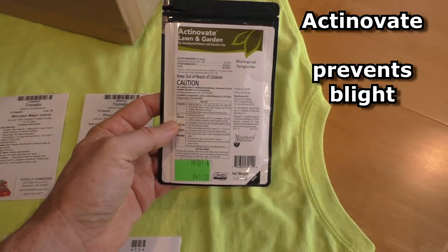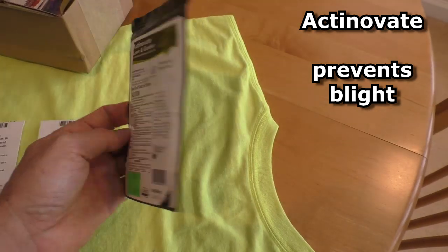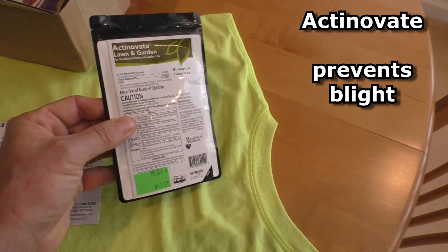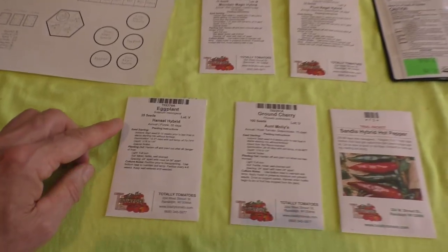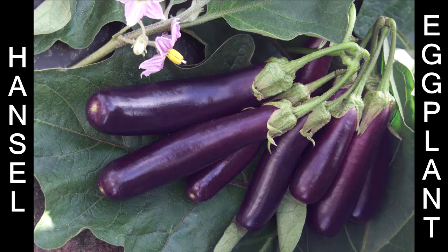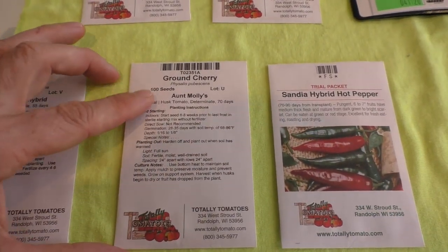I also bought this packet of Actinovate, which is a fungicide. It's supposed to be safe to use — it's just like a bacteria. You mix a solution and drench the soil; it's supposed to get rid of the blight. Some other new stuff: eggplant Hansel hybrid, I'm gonna try that for the first time, and also ground cherries.